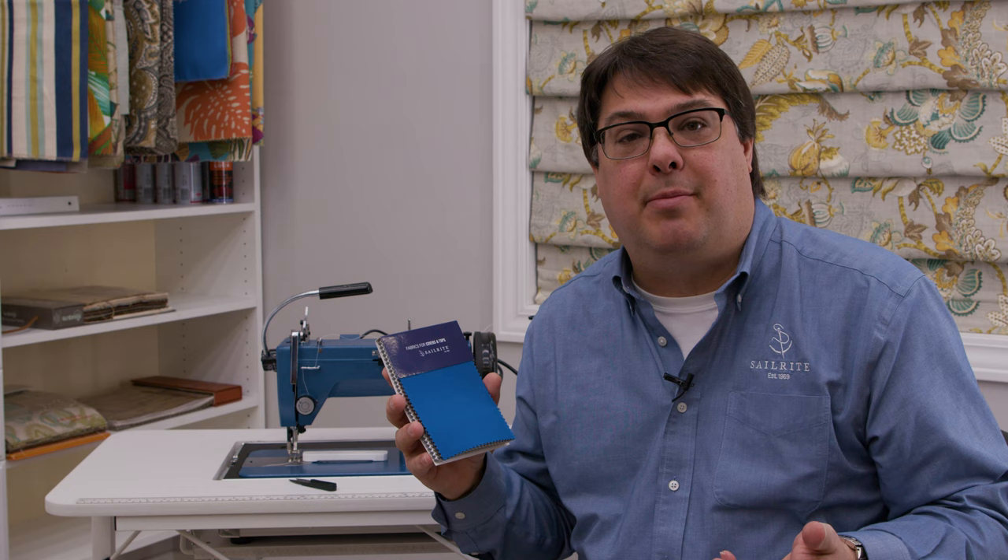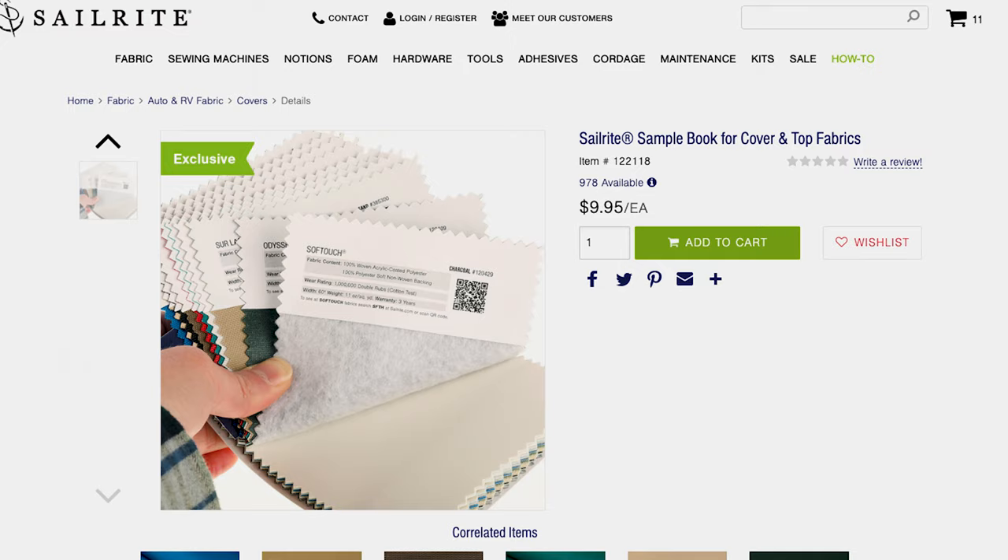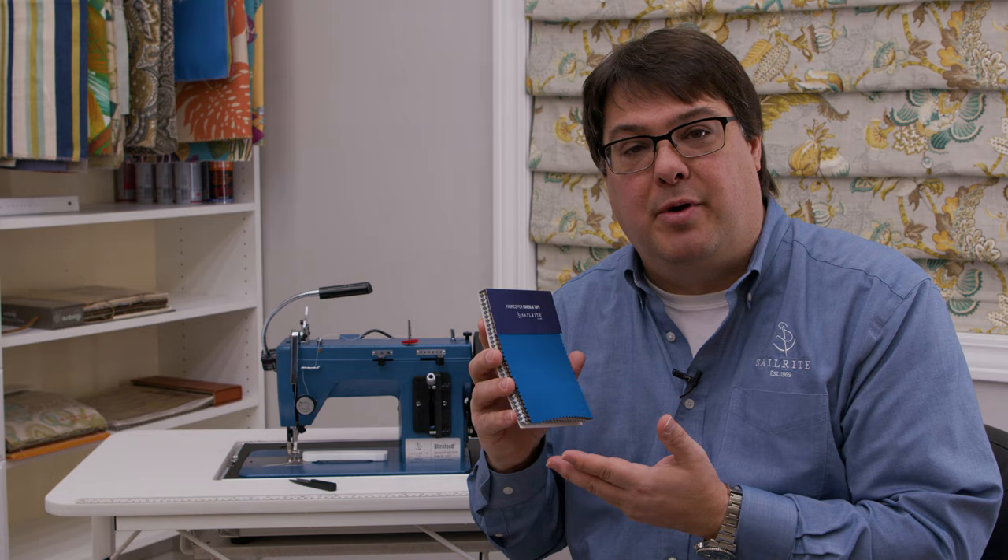Let's talk about what this book would cost normally. We normally charge two dollars per sample here at Sailrite. You're getting 21 samples, so you've got a value of over forty dollars, and we're charging somewhere in the ten dollar range for this book — well below our cost. The reason we're doing that is that we think this is a tool that would be useful to every one of our Sailrite customers.